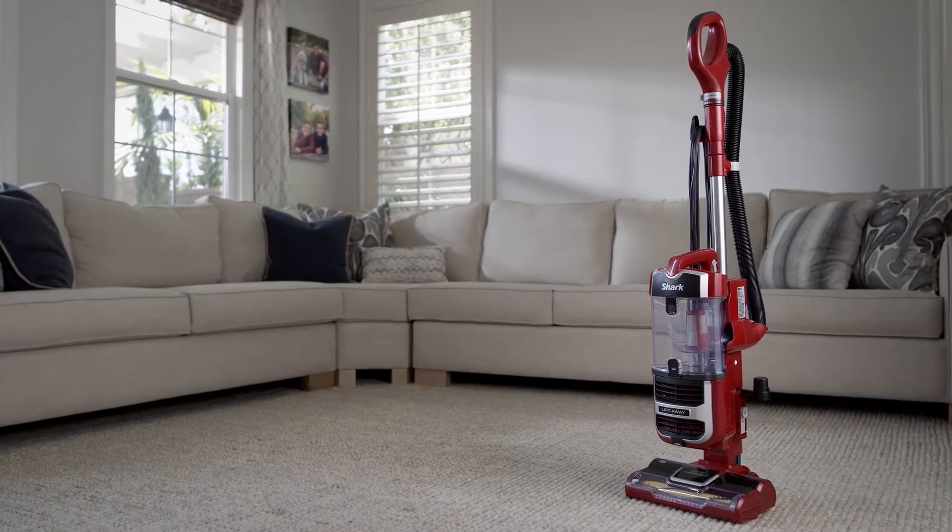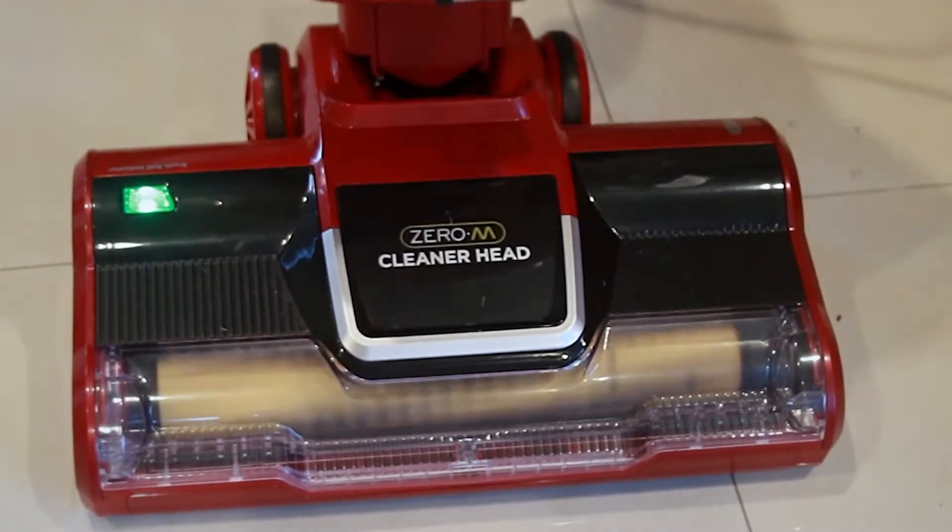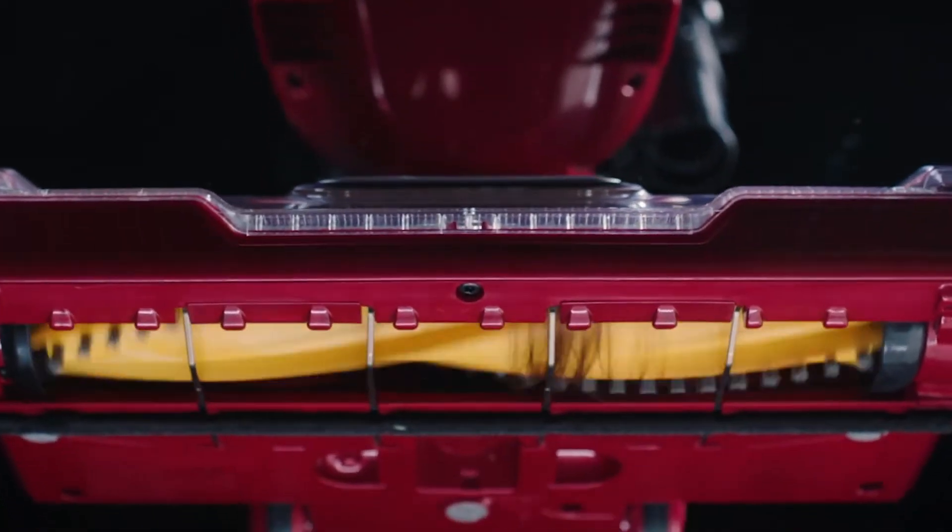Shark's Next Generation Navigator Vacuum includes the Zero-M Cleaner Head, which actively removes hair wrap from the brush roll.